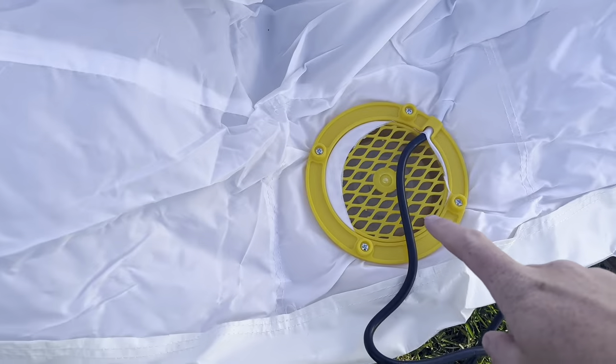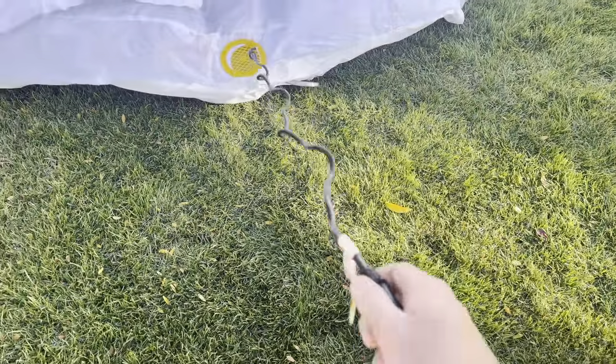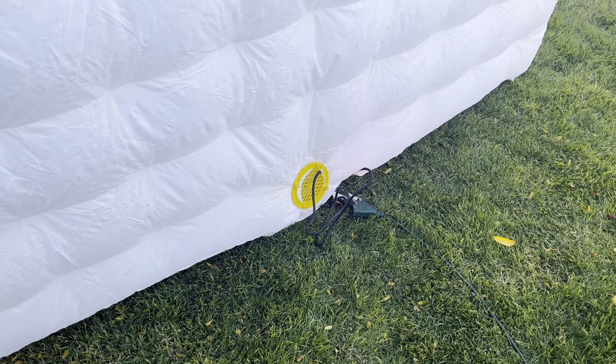The fan on this thing is really quiet. It's got the built-in fan right on the inflatable photo booth so that you don't have to worry about carrying a portable fan around. This thing comes equipped with one, so that is awesome.